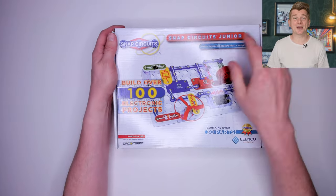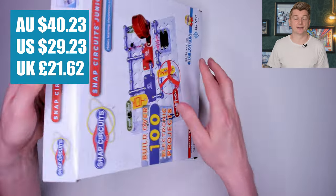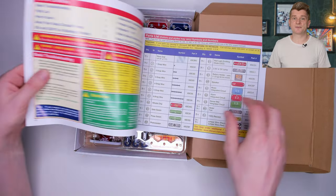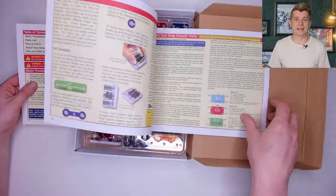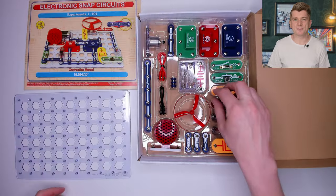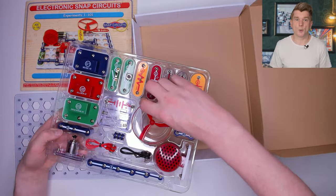First up, the Elenco Snap Circuit Kit. It cost me $40.23 from Amazon. Let's open up and see what's inside. On the top of the box we've got the instruction manual, which is big and brightly coloured. Then we have this plastic tray which is what you build the circuits onto. Then a massive tray of parts, all of them colour coded.